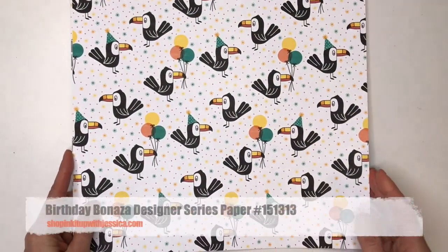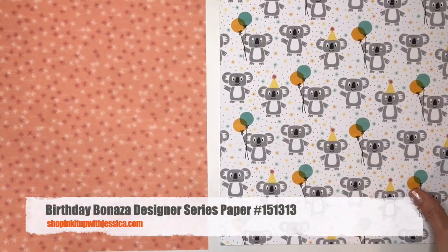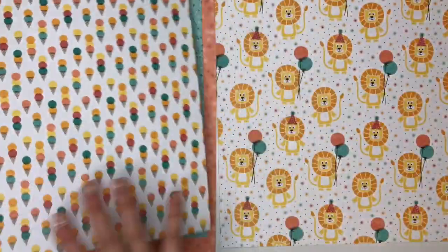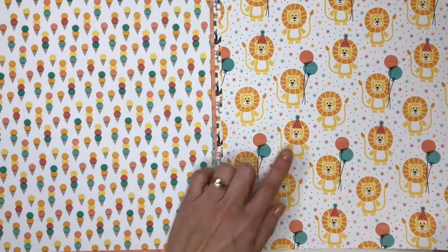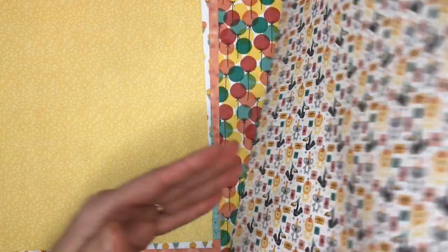Next we've got some super fun birthday paper in a pack called Birthday Bonanza. This also has some cute animals on one side and basic patterns on the other — candles, ice cream cones, cute lions. This is just an adorable paper pack that you can use to make lots of fun birthday cards.